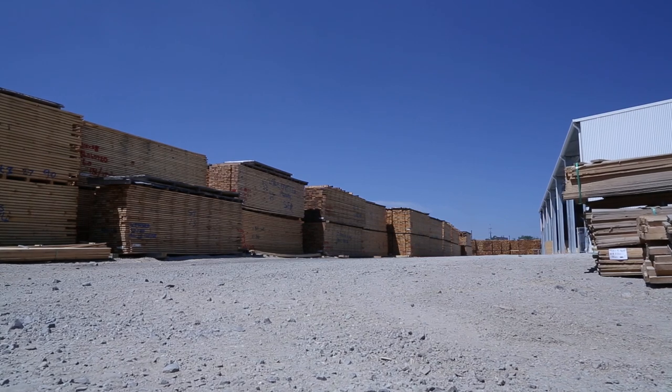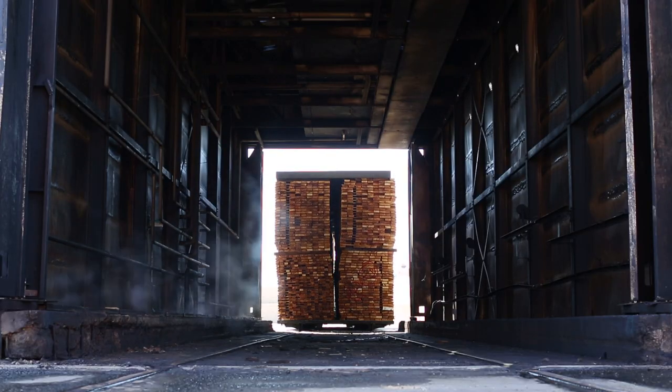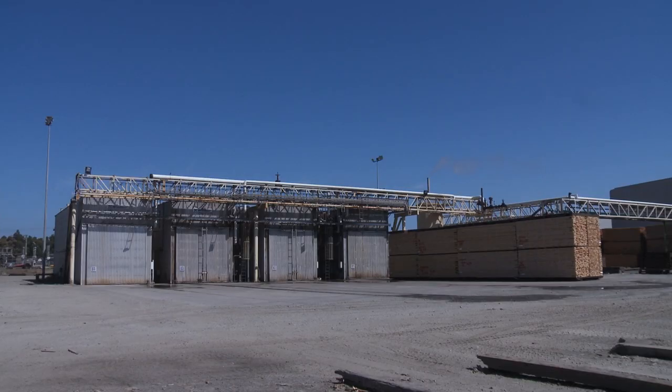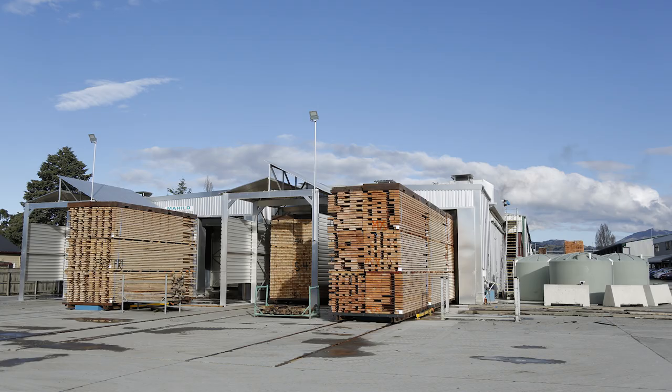Once we've cut all of the boards we then have to separate them into grades for drying. Very high moisture content or very wet boards take longer to dry, so we separate them from the dryer boards. They're then formed into timber racks and put into kilns for drying. The kilns use air circulation and heat. The drying process takes about 16 hours to take a board from freshly sawn to ready to turn into a finished product.